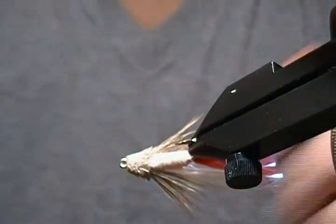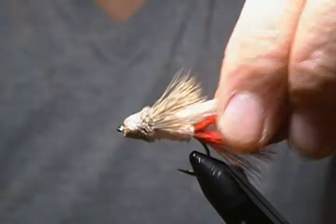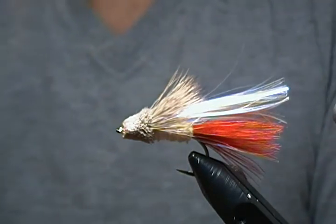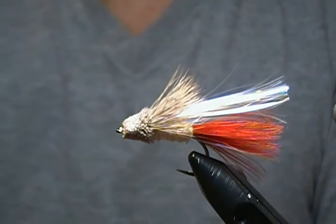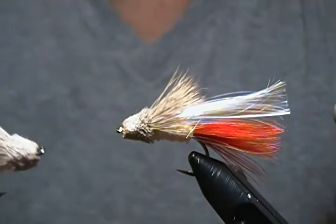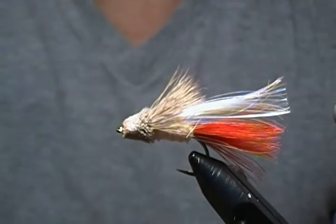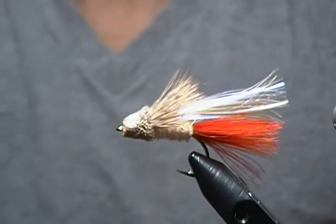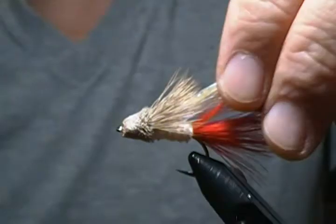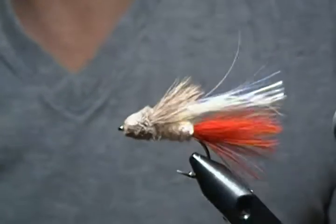And there we have it folks — a size two Flash Dancer. Not a hard streamer to tie. If you haven't spun deer hair a lot, that might be the only tricky part for you. I hope everyone will resubscribe to my channel — I'd really appreciate the support. If you have the materials, definitely give this one a try. If you do any bass fishing, give them a whirl. Thank you all for watching. If you haven't subscribed, please hit that subscribe button. Happy tying out there, and we'll see you all again soon!